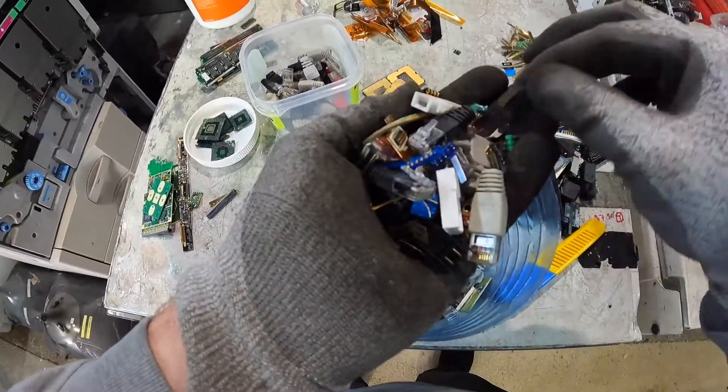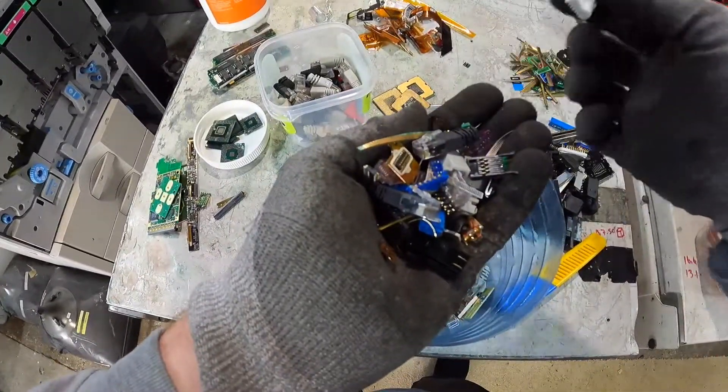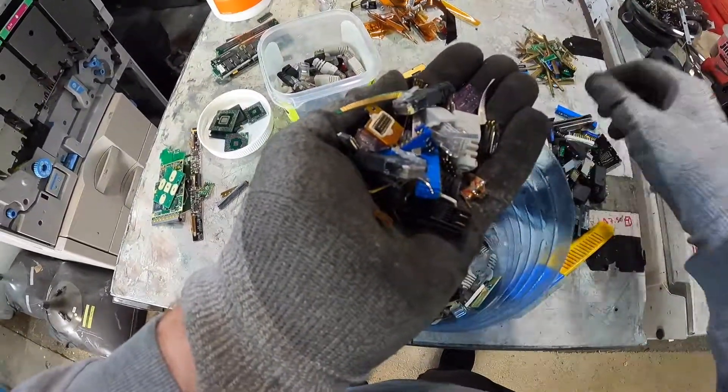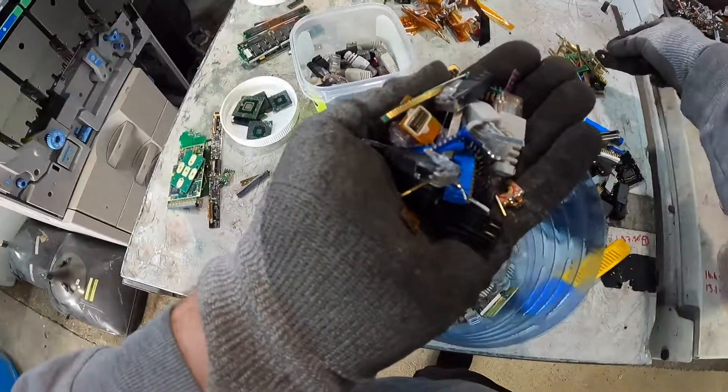What I'll do is carry on with this off camera, get it all nice and sorted, and then I'll just do a little finishing video at the end when they're all in their containers and it's all nice and neat — not looking so much like a dog's breakfast.